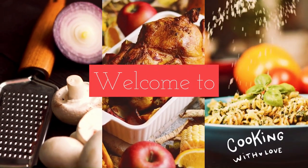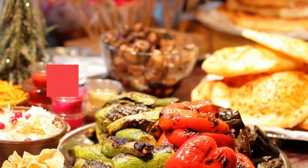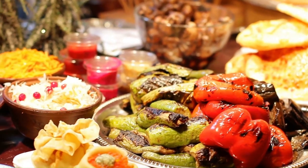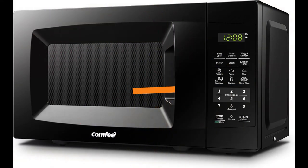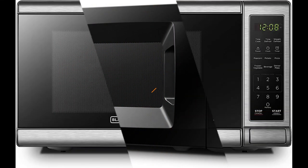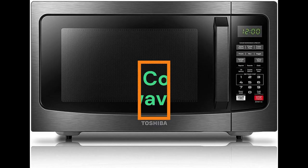Welcome to Best Kitchen Products. We review the best kitchen products to find out which ones work well and last longer. Watch honest and reliable reviews about the best kitchen products. All product links are in the description box. Today we are going to talk about the best 3 countertop microwave ovens, so if you are looking for a countertop microwave oven, stay with us.